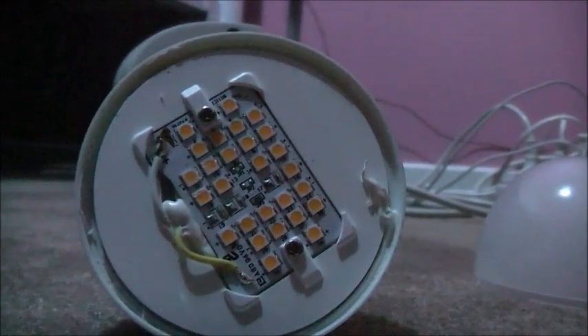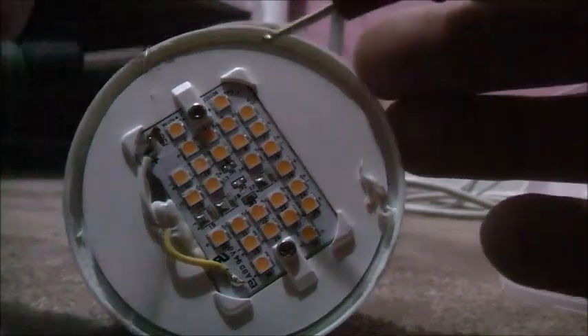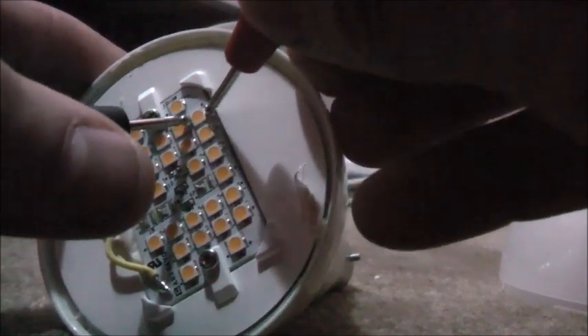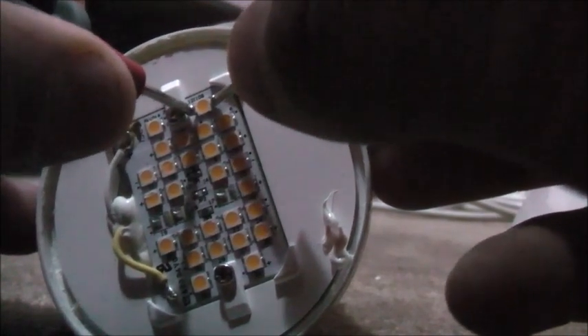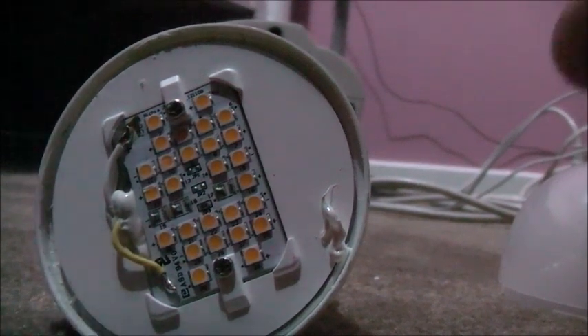Let's get the multimeter out. My diode test mode is on. Let's try the other way around — not lighting up. That means it's not a very good meter. It's not lighting up. Some LEDs will light up on diode test function, but not all.